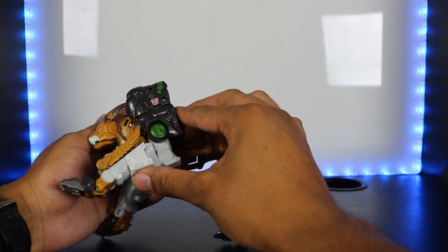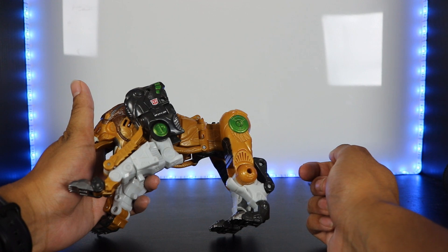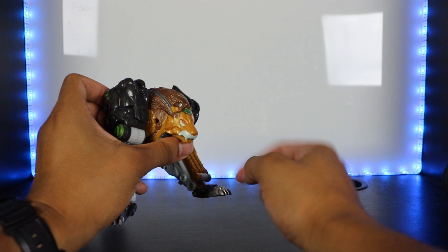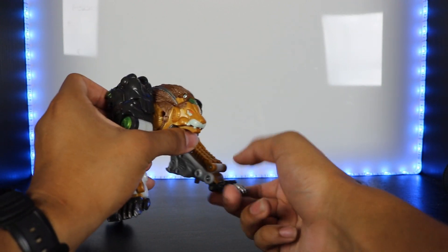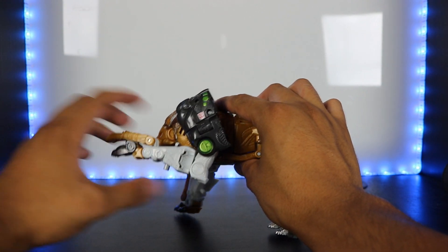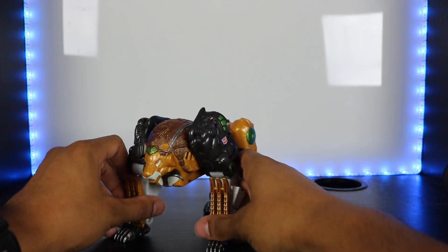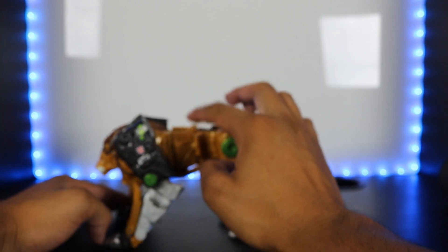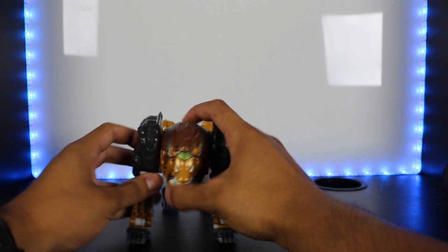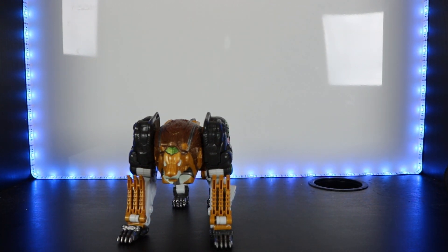With the claws retracted they have limited movement, but when released there's more range — I'll show that in robot mode. The hands move at the wrist, with two points of articulation: one at the top and one closer to the fingers. There is no head or waist articulation whatsoever, partly because of the transformation.